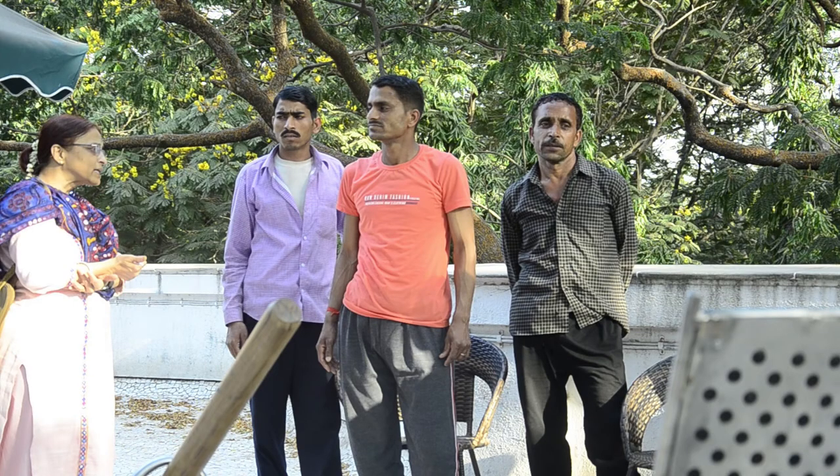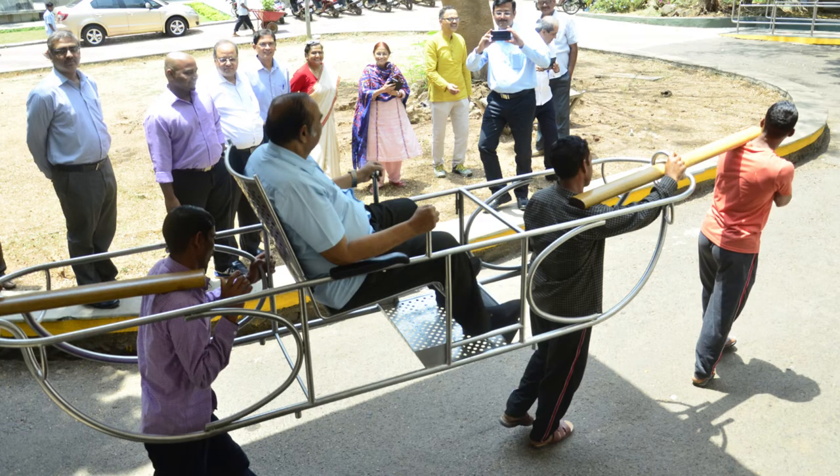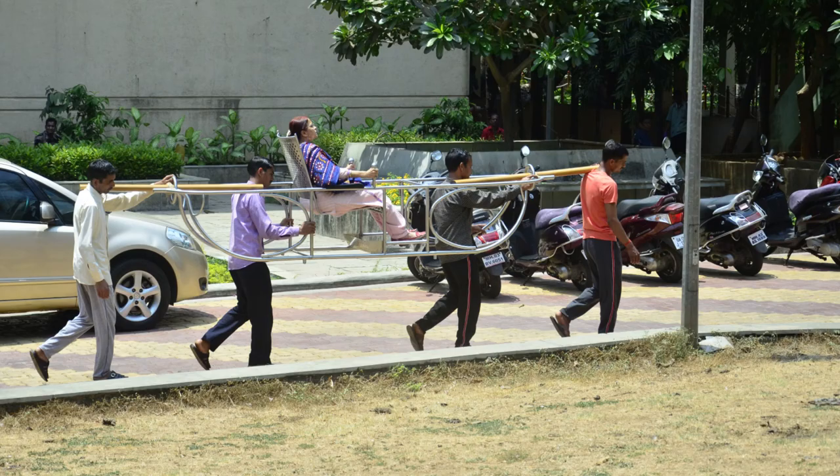They stayed with us for 2 to 3 weeks and there were a lot of inputs. Finally, the program review committee members, the chairman and other people took a ride inside IIT on the Palki. It is lightweight as well as extremely robust, and the design was well received.